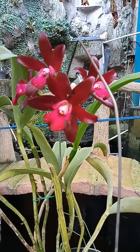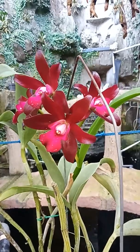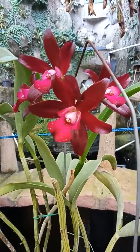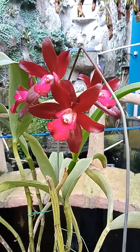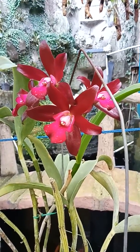Hello, good morning with Cattleya Sagarik Wax. This is a variety of African Beauty. This Sagarik Wax is a hybrid cross of Cattleya Summerland Girl and also Cattleya Chocolate Drop.